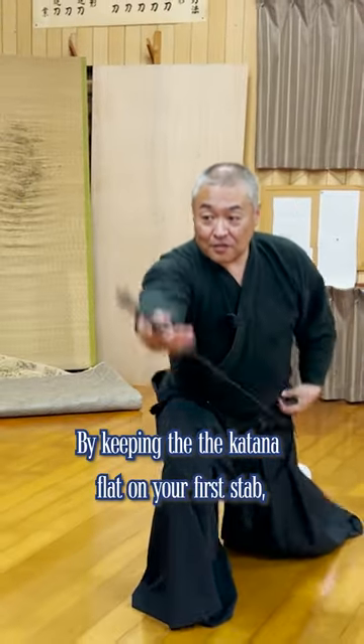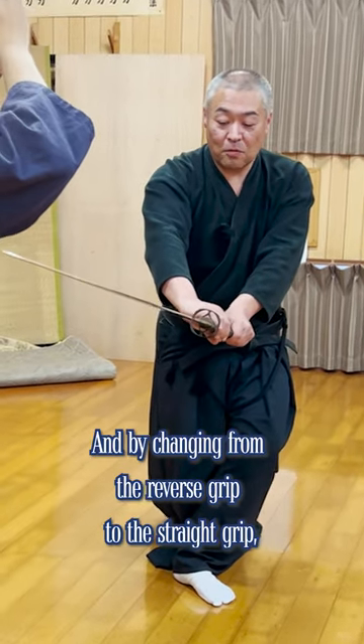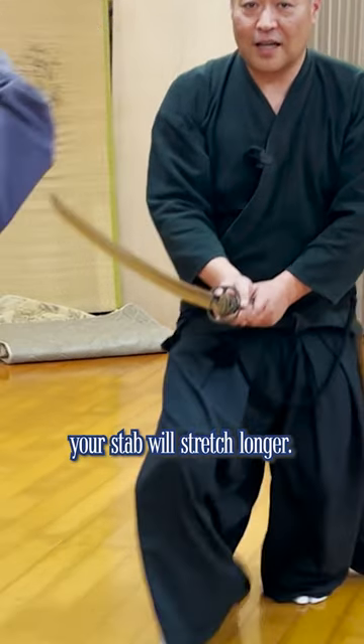By keeping the katana flat on your first step, your katana can pierce between the ribs. And by changing from the reverse grip to the straight grip, your step will stretch longer.